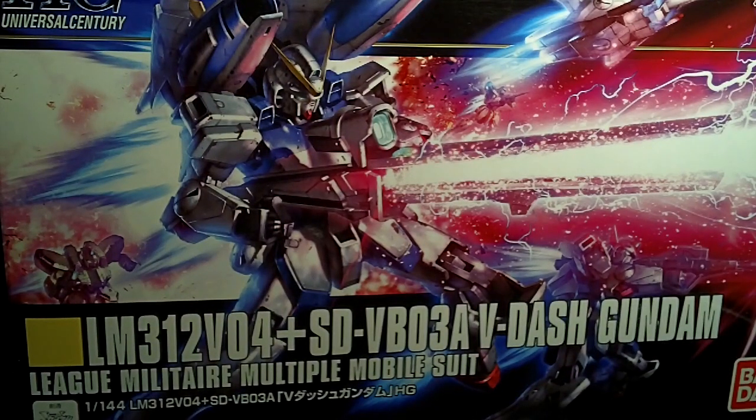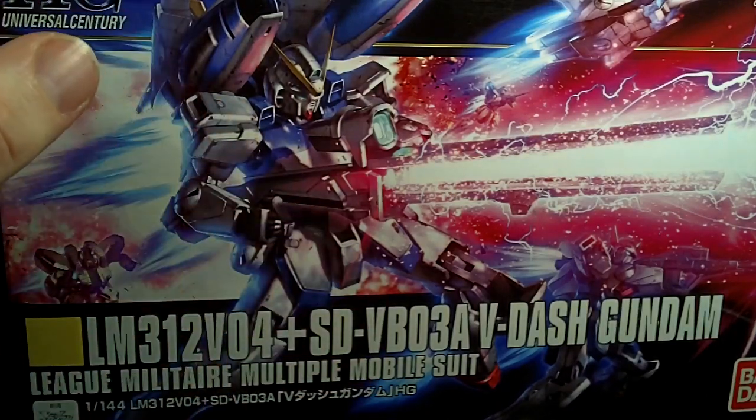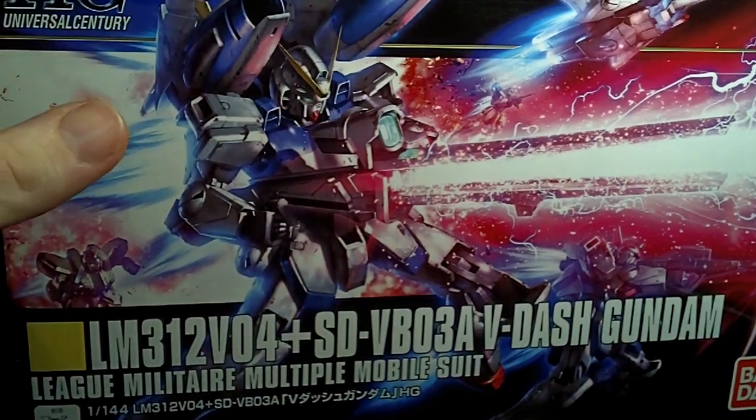Hello everybody, this is another unboxing video, and I'll be looking at the 1/144 high-grade V-Dash Gundam, or the Victory Dash Gundam. So it is the Victory Gundam we've already seen, with the dash parts, which I really like. I think I mentioned in the semi-special that I love the V-Dash in Gundam SCGO. It is a wonderful mobile suit.